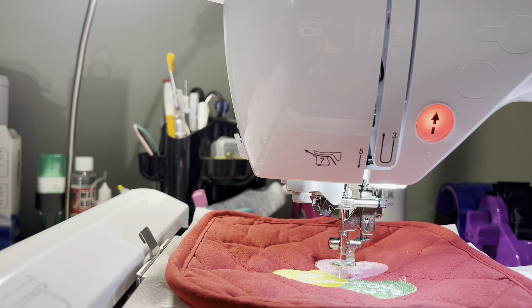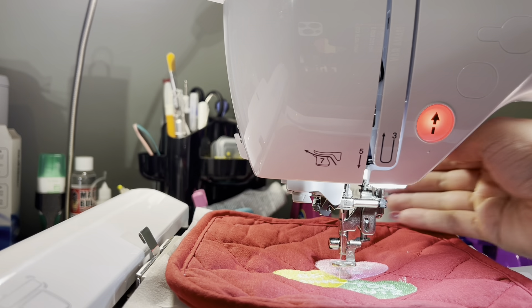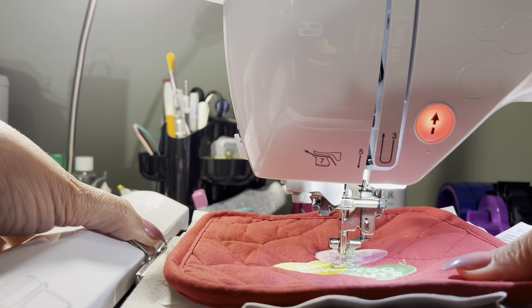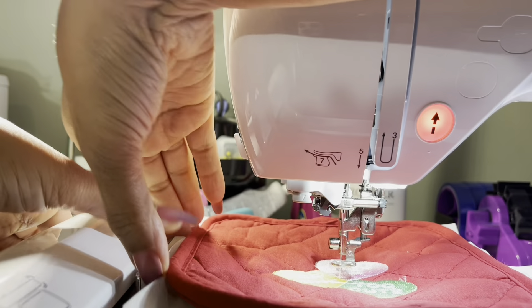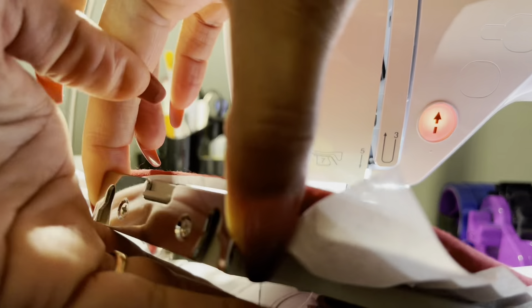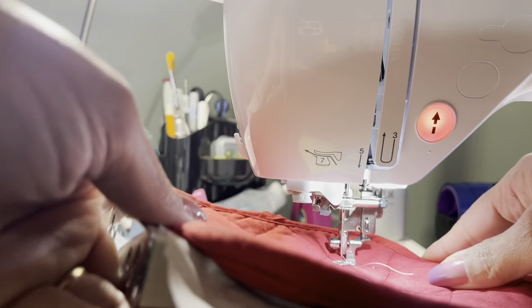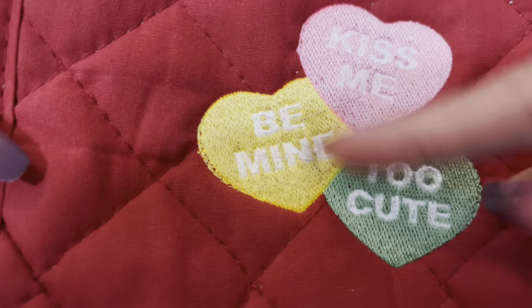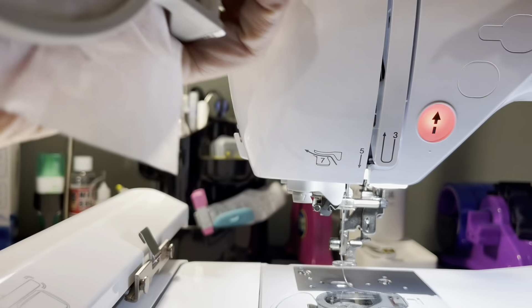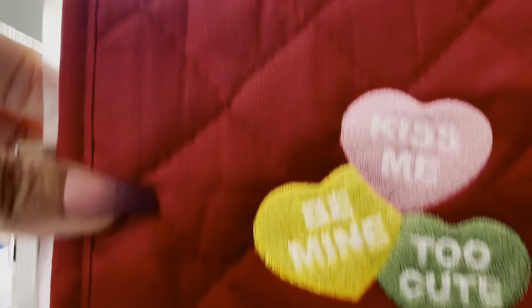Okay, so it has finished stitching. We're just going to lift that needle up and go ahead and remove the lever so we can take the hoop off. We're going to go ahead and cut the loose threads on here and tear up the tearaway stabilizer that's on the back, get that cleaned up, and then we'll show you the final reveal.